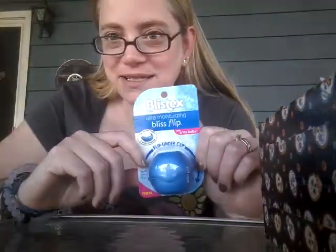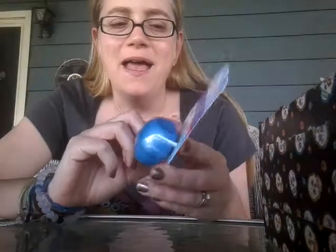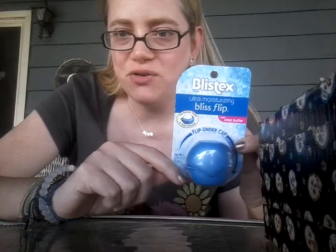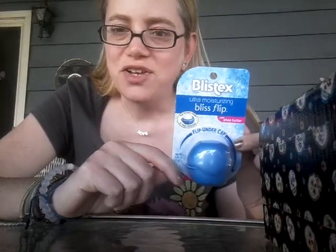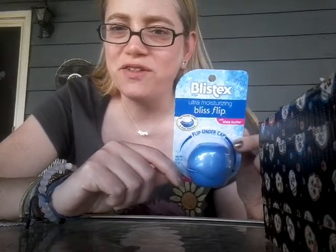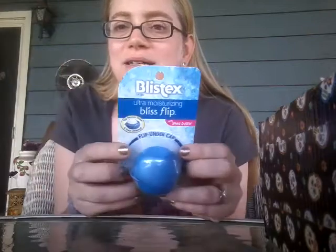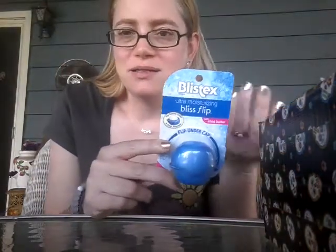This, however, I would like to review for you guys. It's been sitting in my basket for a little bit now. This is a Blistex Bliss Flip, and this one is the Ultra Moisturizing with Shea Butter. I purchased this — I actually had to return something to CVS and I didn't have my receipt, so they gave me a merchandise credit, so I used part of that towards purchasing this. And I'm really excited to check it out, so we will open it on the air — we meaning me and the lip balm, I guess.